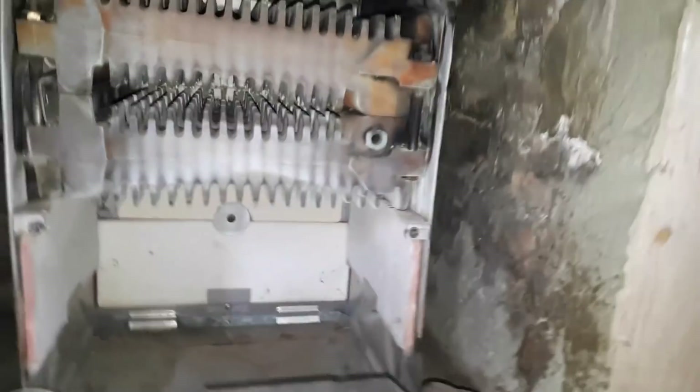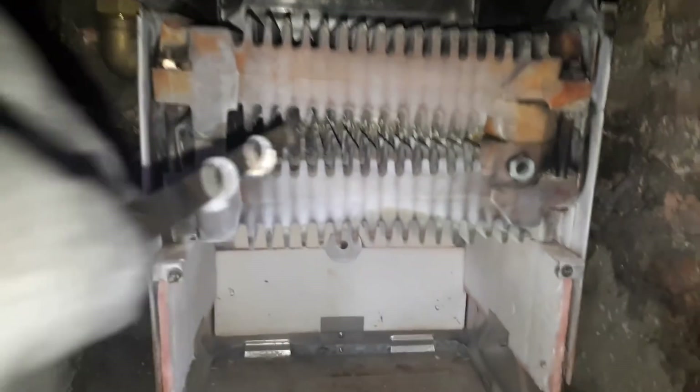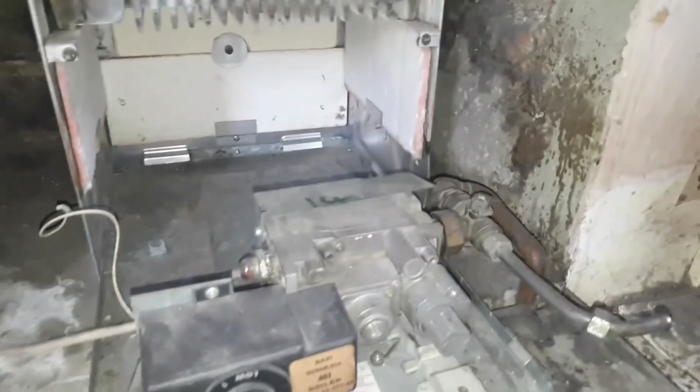Pull the baffles out and then give everything a clean with a selection of brushes. Scrub back and forth, side to side — use a bottle brush as well, a skinny one. The manual gives part numbers for brushes they recommend. Clean the mesh filter, clean the gauze, clean the burner, hoover, and spray all the tubes with an air duster. Spray the pilot assembly — get everything nice and clear so there's no dust anywhere and it burns nice and blue.